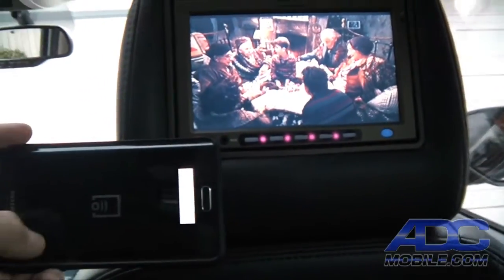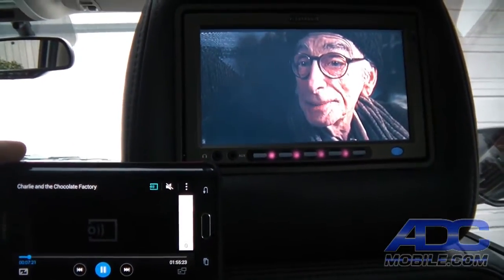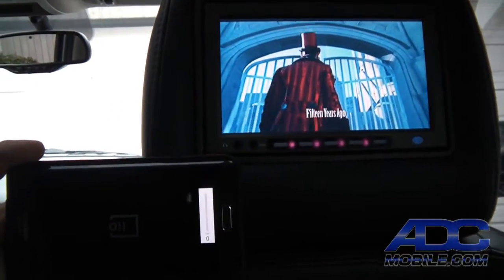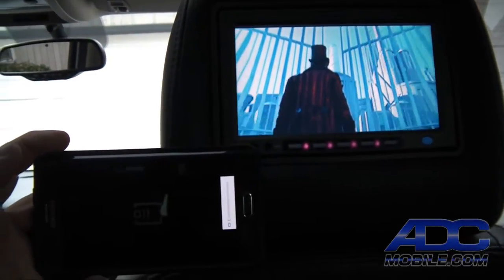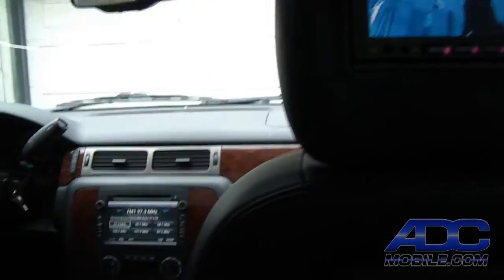The playback is all being done from the phone, and the nice thing about this is that rear passengers have complete control over what they're watching directly from the device in their lap. That can be shared to both headrests or to an overhead — whatever screen setup you have in the rear seat.